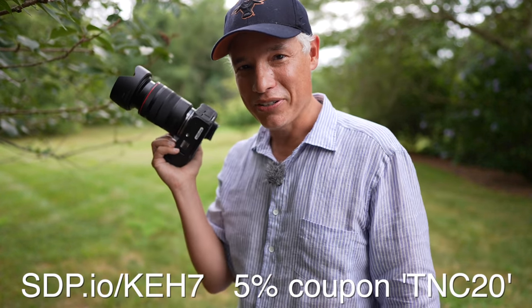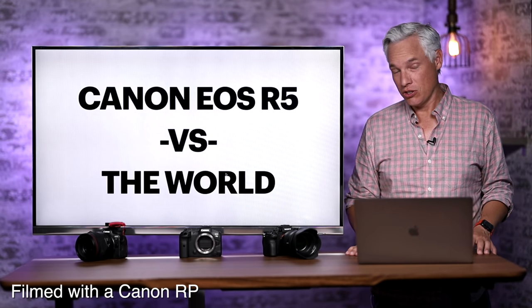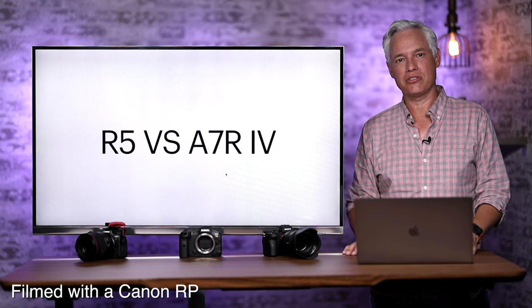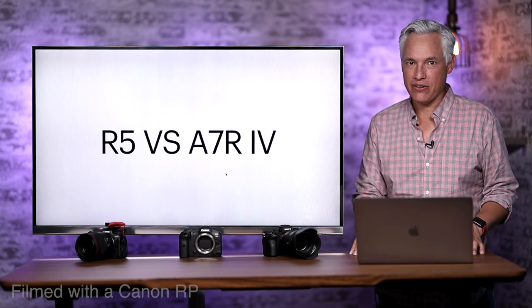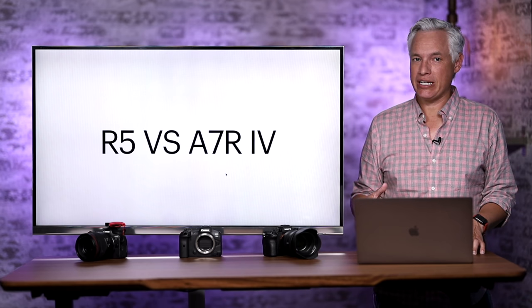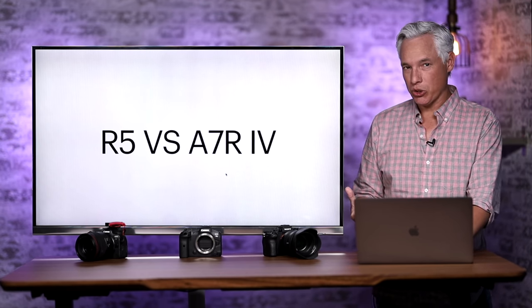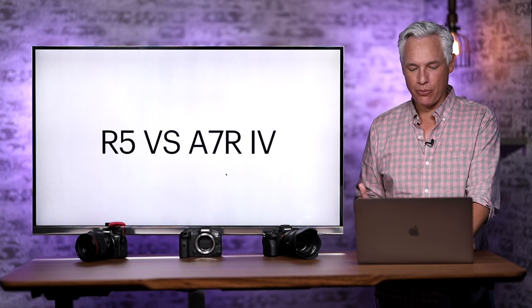Now, on to our image quality comparison. The first comparison is the R5 and the Sony A7R Mark IV. The A7R Mark IV is a little bit less expensive, but it has 60 megapixels. Maybe more importantly, it lacks an AA filter, so it might be a little bit sharper. The first thing I noticed is that the Sony on the left and the Canon on the right have different colors, and the actual color here is more towards the Canon.